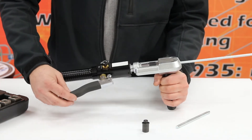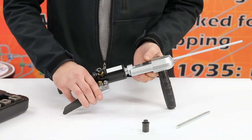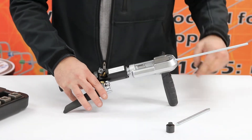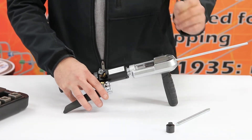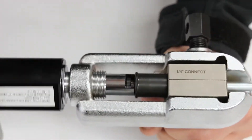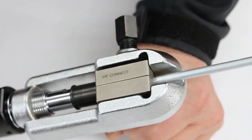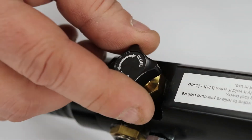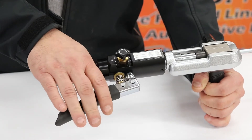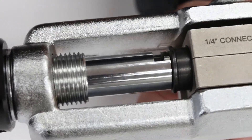Remove the operation zero adapter button and replace it with the button you'll be using. For this demonstration, we'll be using the quarter inch adapter button. With the adapter button inside of the die clamp, tighten the hydraulic cylinder. Once the button reaches the die block, twist the valve knob to the closed position and begin to squeeze the handle as shown. Notice how the adapter enters the die block and begins to form the flare.